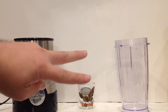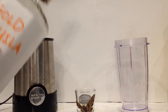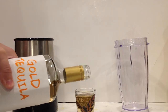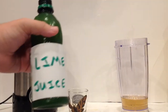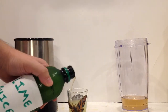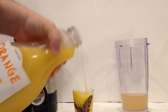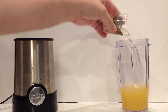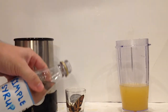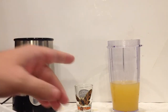Technically, we're making two margaritas today and just layering them together. For the first one, you'll need a shot and a half of gold tequila — gold more for the color than for the flavor — a half shot of lime juice, one shot of orange juice, half shot of triple sec, half shot of simple syrup, and roughly eight ice cubes.